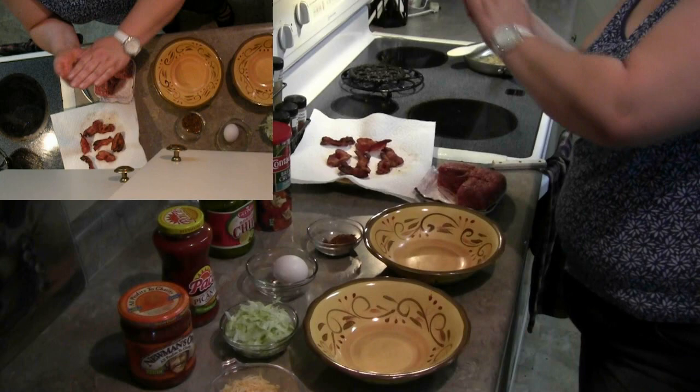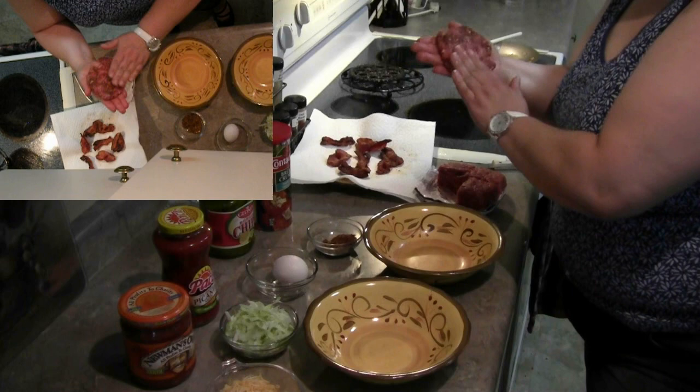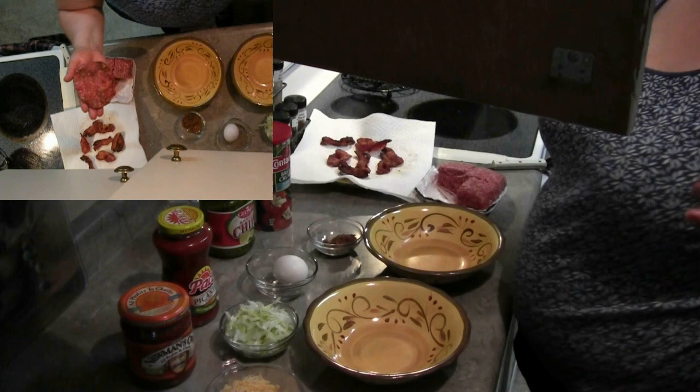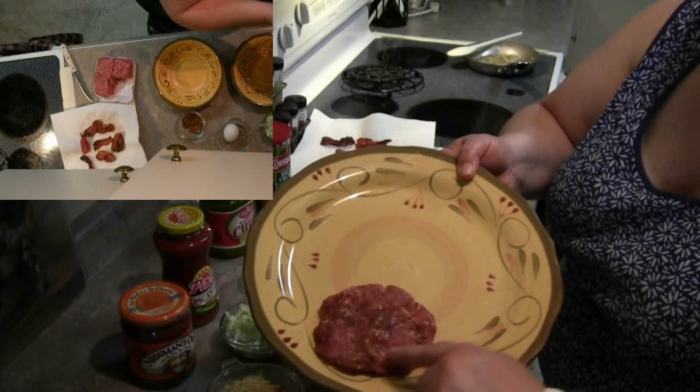I didn't like where the seasoning ended up — it got a bit concentrated in one spot and I don't really want that because if you bite into it you're gonna get a little bit too much. Can I have a plate please? If you can see, there are the seasonings in there for the taco burger.